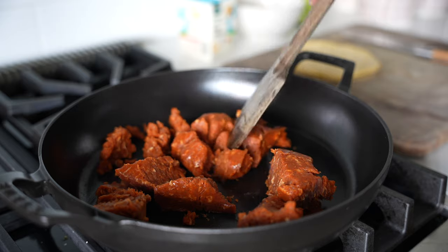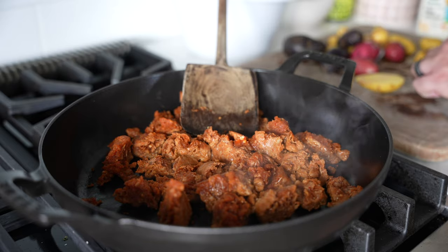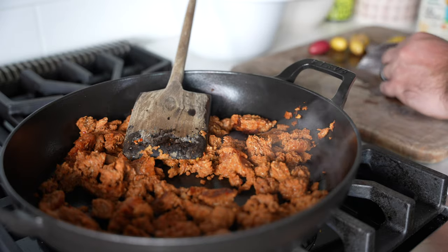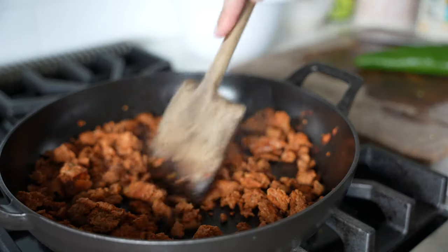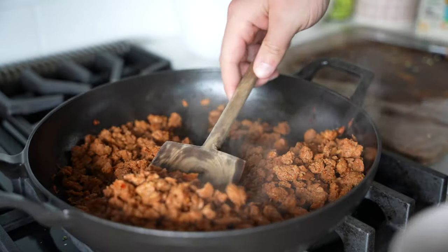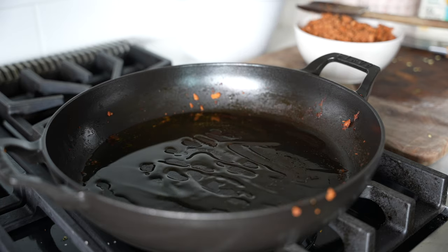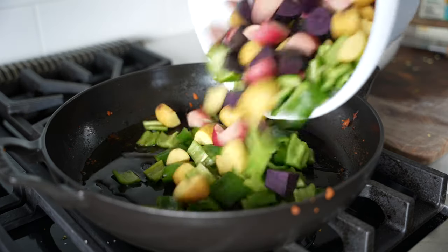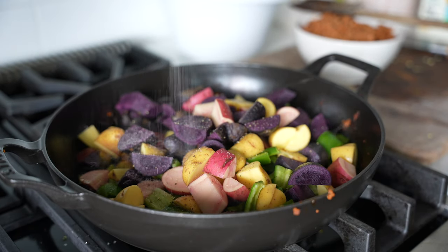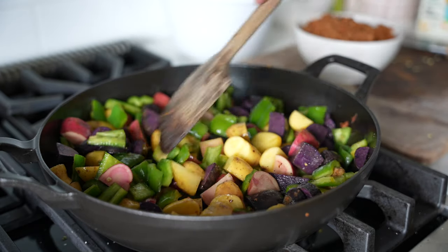Now we're making a Tex-Mex breakfast skillet. This uses lean Mexican chorizo, egg whites, potatoes, and peppers, all mixed with some green chili enchilada sauce, some corn tortillas, and cheese. It's pretty simple. Lean chorizo can be hard to find — I found it at a Smith's, which I think is owned by Kroger, back in Texas. HEB has my favorite lean chorizo. You can also make it with extra lean ground chicken or ground pork tenderloin. You just want to brown and fully cook the chorizo and then set it aside.